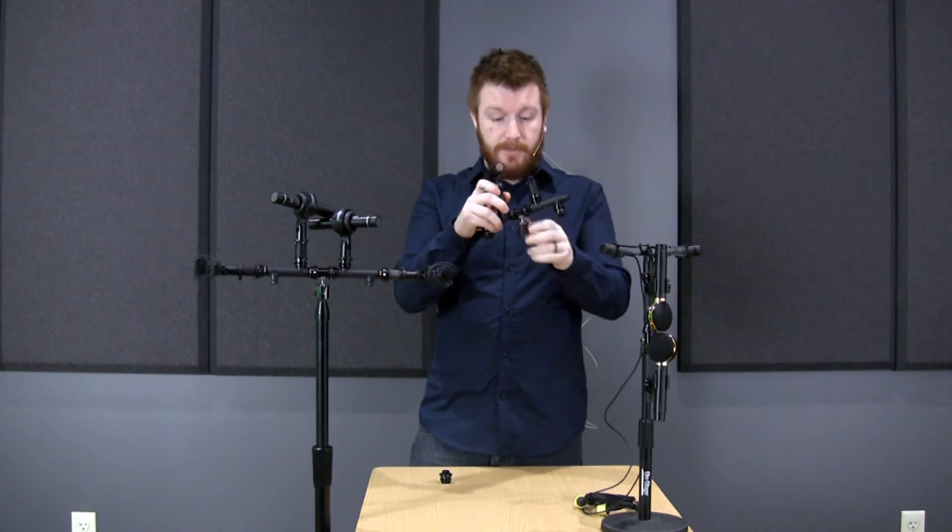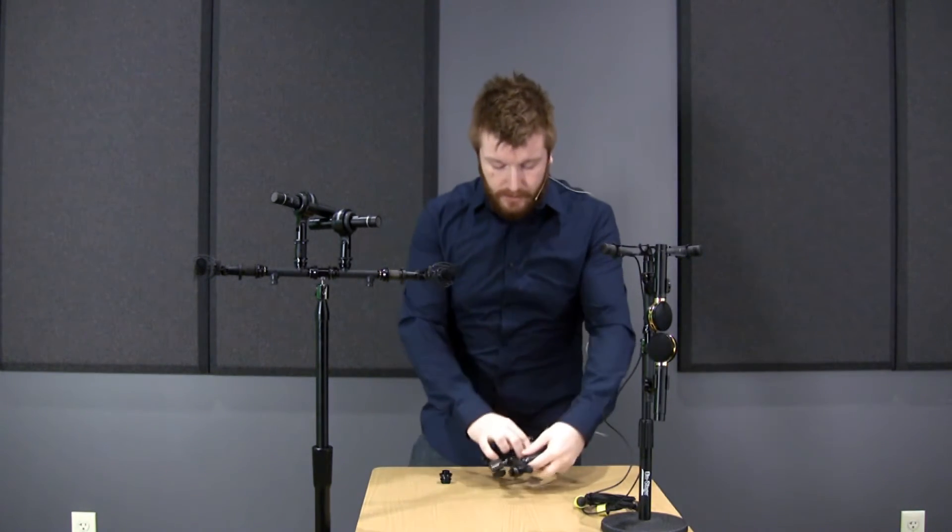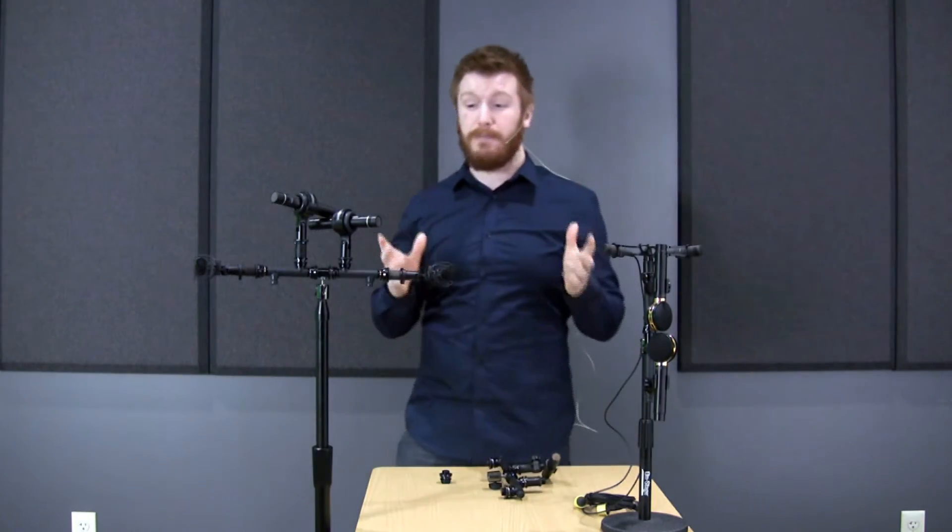This, along with the ball joint that's on the bottom, allows you to really position it vertically, horizontally, wherever you need it, to basically allow you to do almost any micing technique.